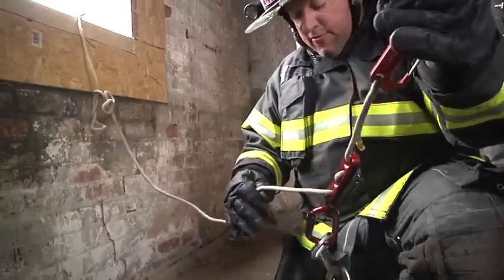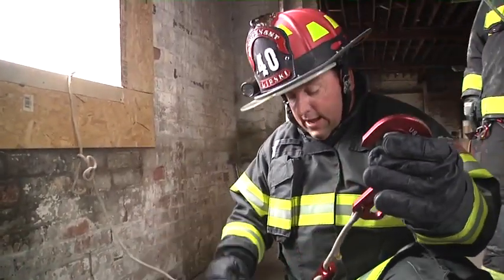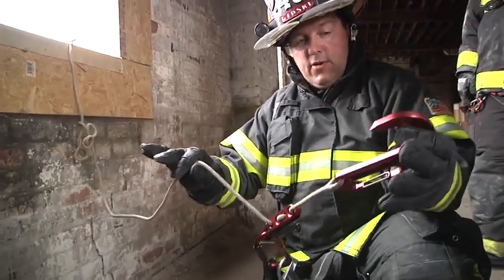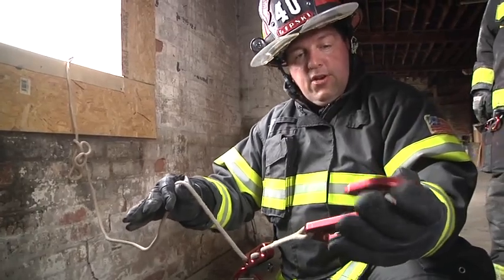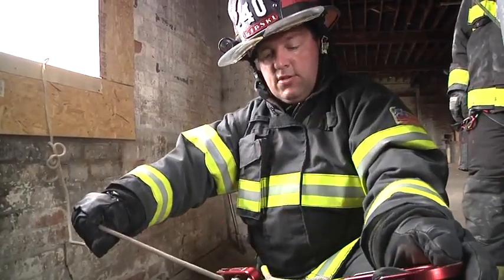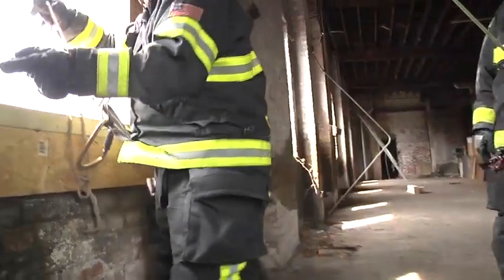Just as we talked about before, once I have the firefighter out I can deploy my system and now I can go out the window just as I normally would. Hook in the left hand, tail rope in the right hand, and my descent device hooked to my harness. Now we're going to demonstrate using our bailout hook as a friction device to lower another firefighter out the window — let's see how that looks in real time.